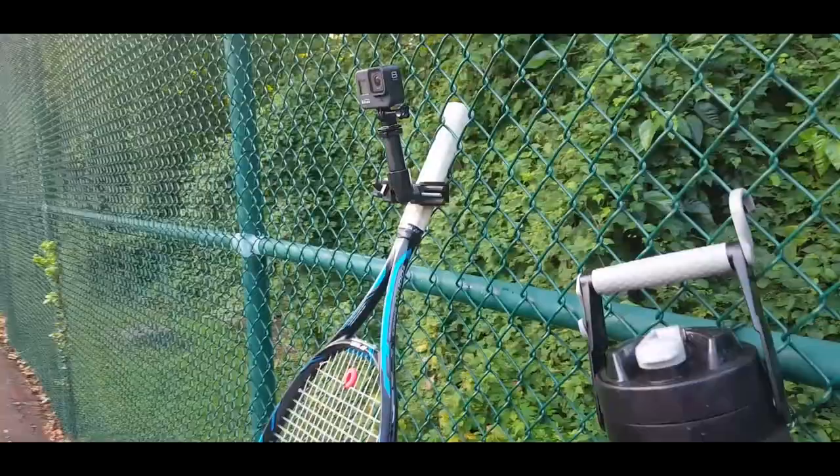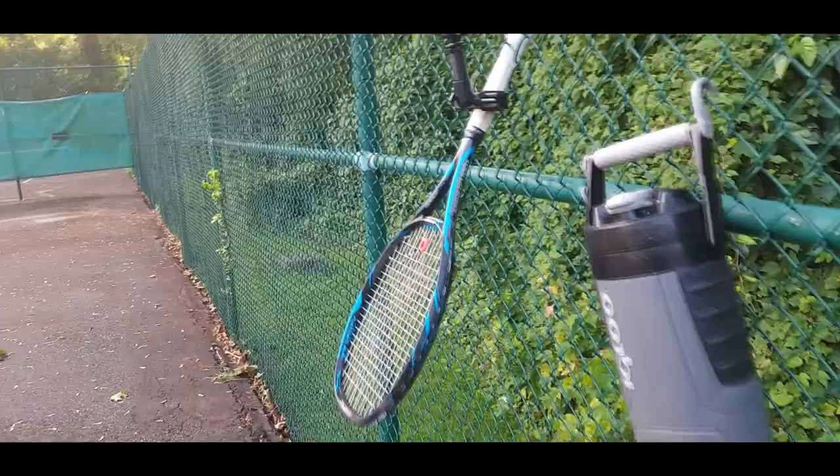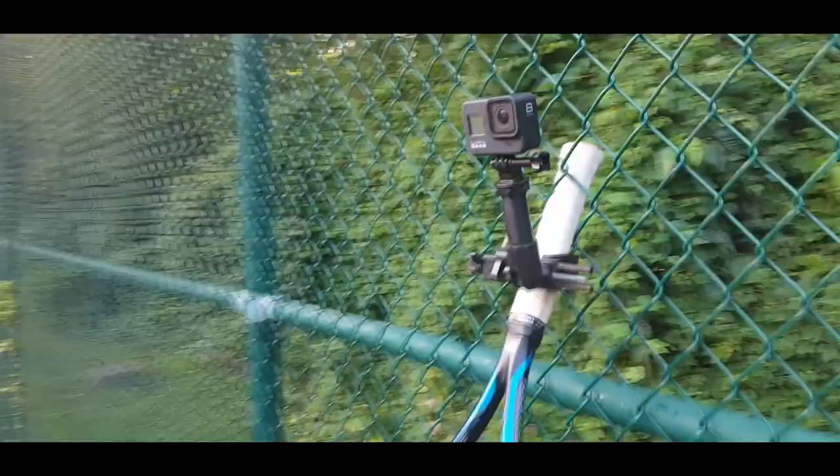This clamp should do the job for 95% of the scenarios you'll face while trying to record your match. If you found this video helpful or interesting, please like and subscribe — it helps me out tremendously building the channel. Check out my other tennis content, and I hope you stick around. Thanks for watching.